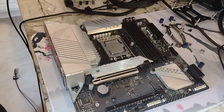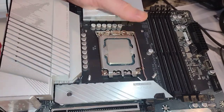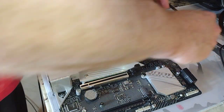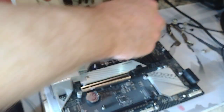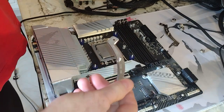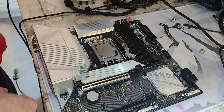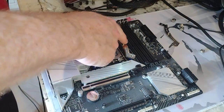Noctua NH-U14S, 140mm single tower. First thing we need is the backing plate. We're lining up the holes — that's what it's going to look like on the back side. Now the blue spacers — there are four of these. There's a certain way we want to put these in. I'm going to drop this in right now. Grab our 140mm bracket — it needs to be oriented this way, and that's where the threaded posts are. We'll go ahead and put the other one in.